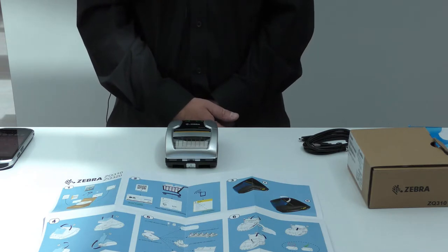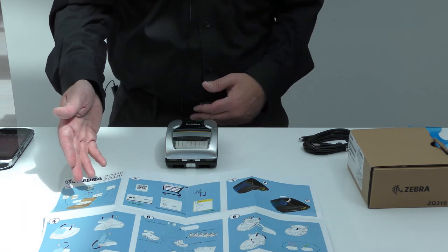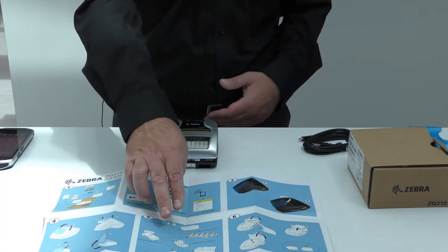We will now take a look at the quick start guide. This will take you through some of the steps covered in the unboxing video, including unwrapping the printer and the battery and charging the battery.